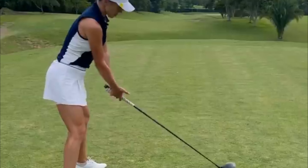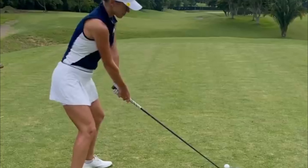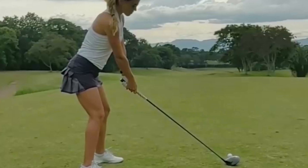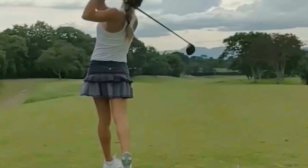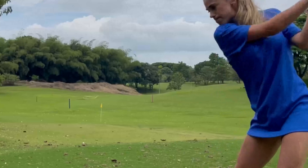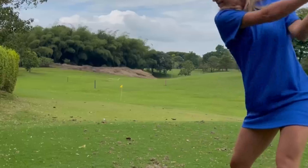Now let's talk about the backswing, where Belen's technique truly shines. With an elegant rotation of her upper body, she effortlessly takes the club back, creating a wide arc that maximizes leverage and potential power. The club is perfectly on plane, tracking the desired path through her backswing, which creates a perfect launchpad for the downswing.